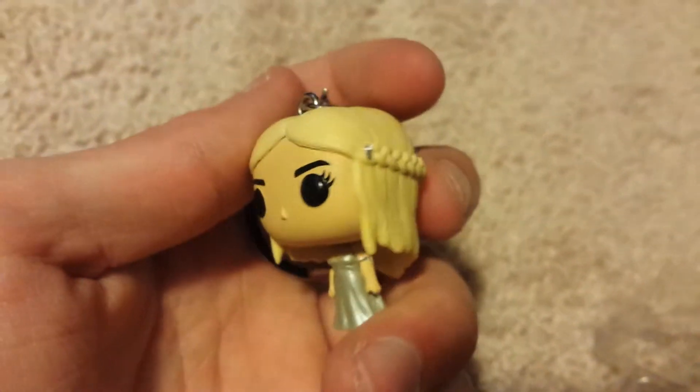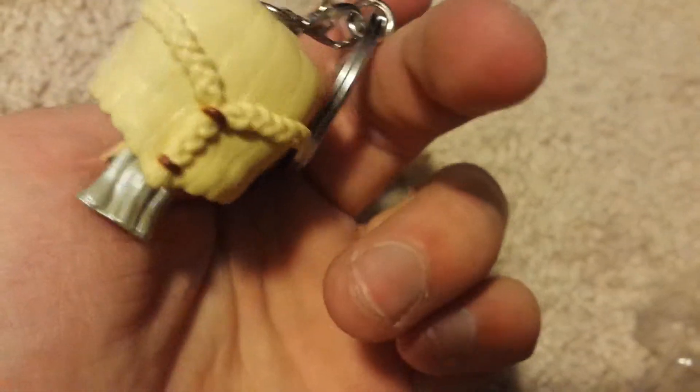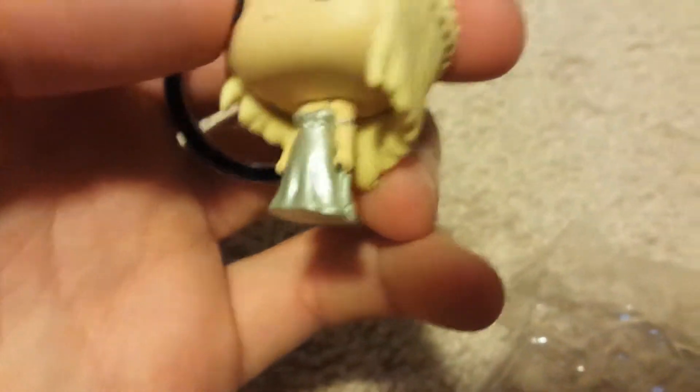This is made by Funko, which is one of the best companies when it comes to collectible figurines. You can just see how well this was painted. I can't wait to put this on my keychain.